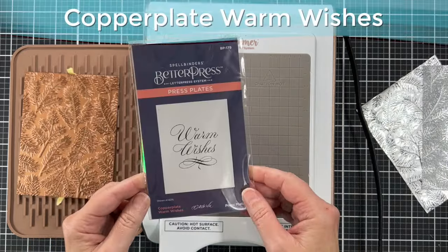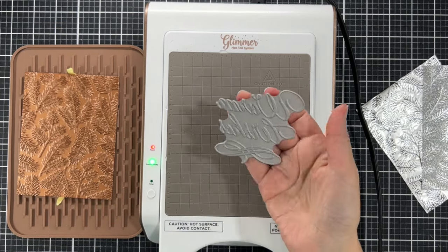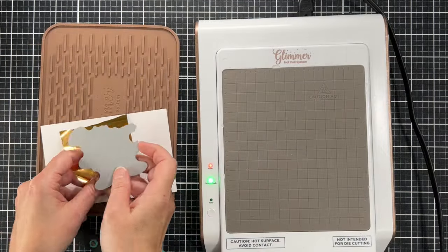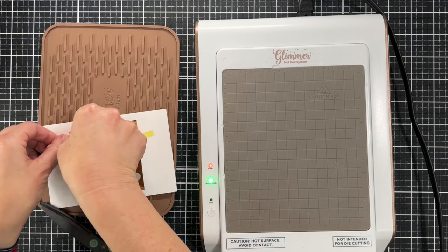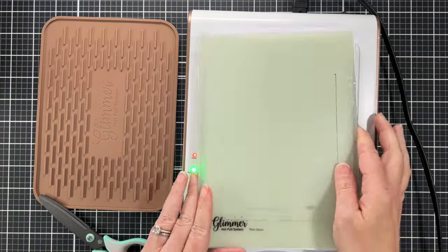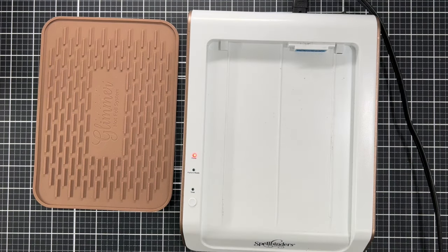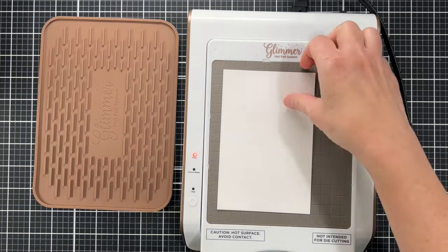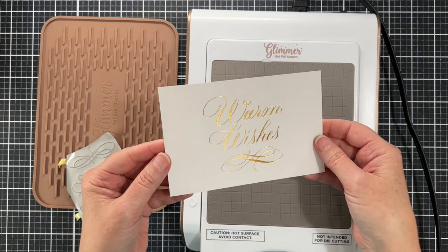This is the Copper Plate Warm Wishes press plate — it's a Better Press plate and it's new. There are a bunch of sentiments in this collection. I'm foiling with it using polished brass foil, which looks like gold. Someone recently asked me if I have the Better Press system and the answer is no, not yet. I plan on getting it at some point, but I get distracted by new toys. Look at how beautifully that foils — and when I do get the Better Press system, I'll be able to use these plates with that as well.